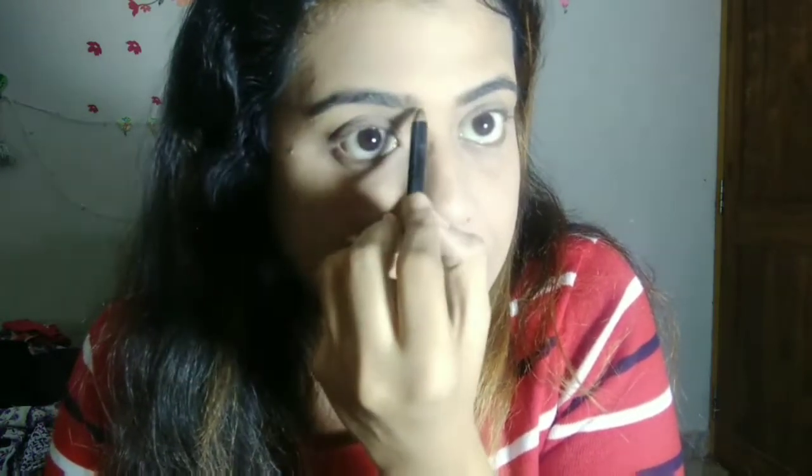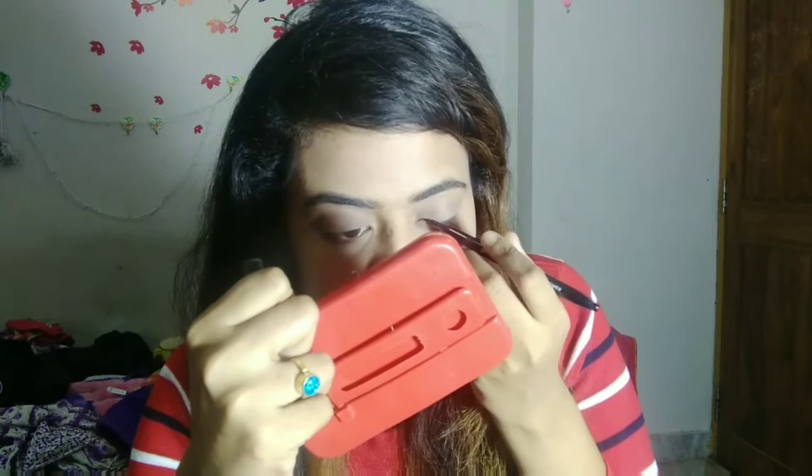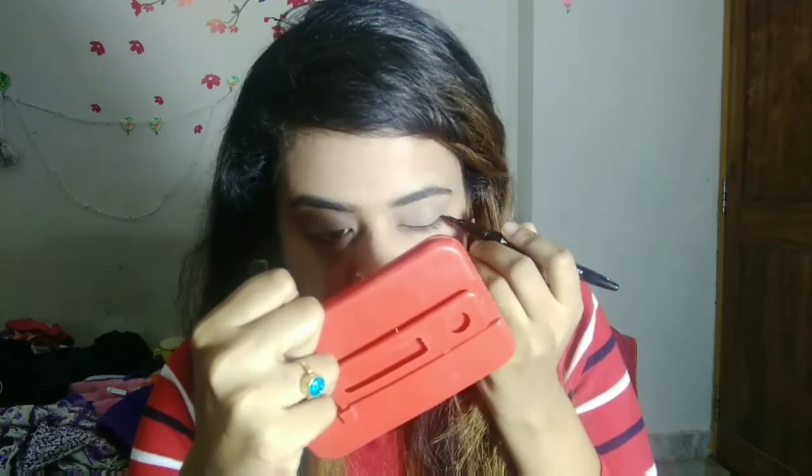Now for a simple step — we will apply it with a brush threading using the brush. Sorry for the background noise, it is a bit hard to work. I will not have a liner — I am going to use the liner for 200 to 50 rupees, applying the whole line.